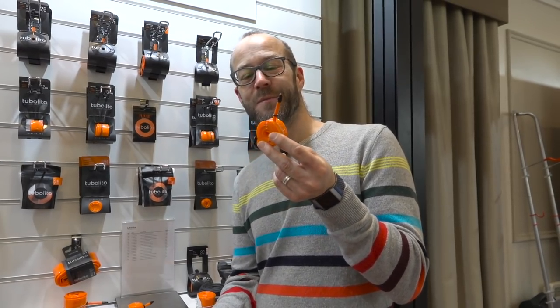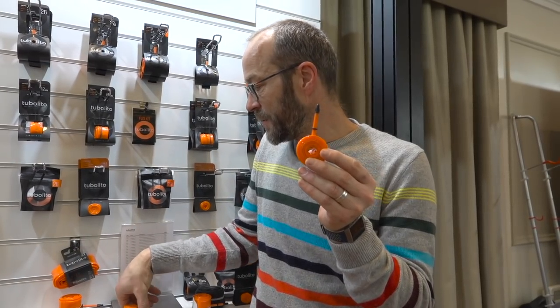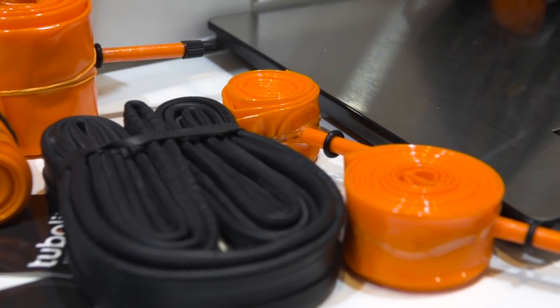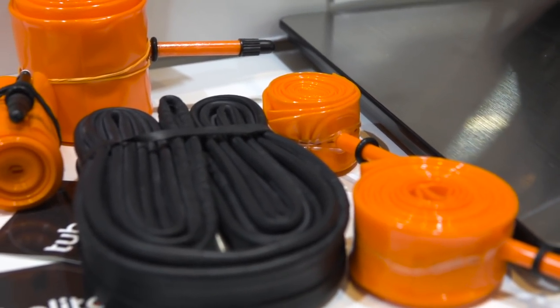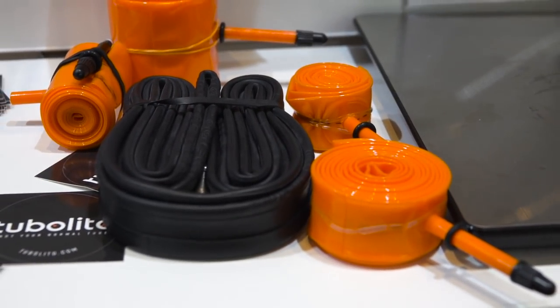You might have seen this on Road CC. This is the Tubalito inner tube — very small, very light. It's made from a thermoplastic elastomer instead of butyl. And it's not as tiny as the S-Tubo, which is like an emergency tube you can carry around with you. It's not as strong because it's not as thick, but it's even lighter and even smaller, so it'll take up barely any room in your luggage. Not cheap — they're £30 each — but if you're looking for the lightest and most space-efficient way to carry a spare tube, this is probably it right now.